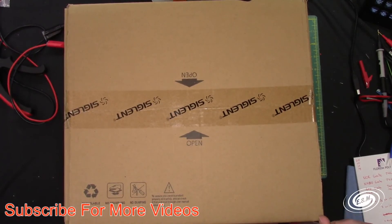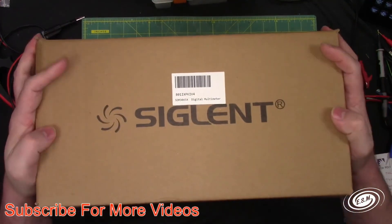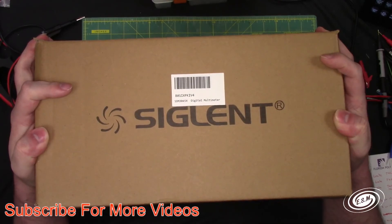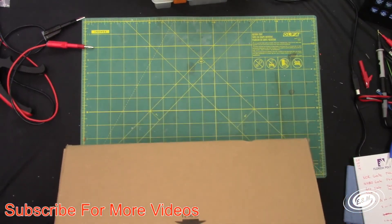It's about 14 inches square and 8 inches tall. And it is a digital multimeter, the SDM3045X.